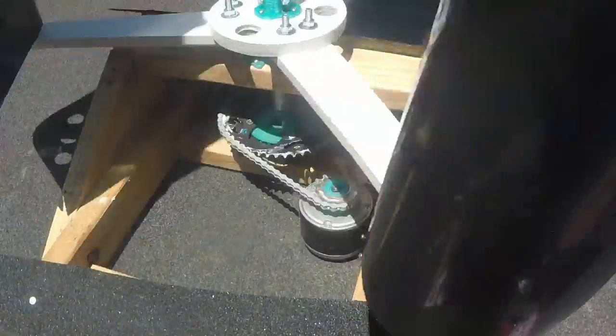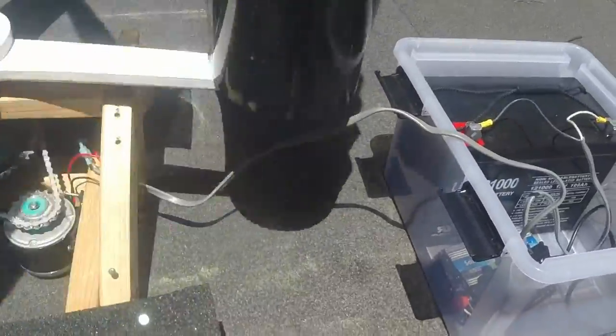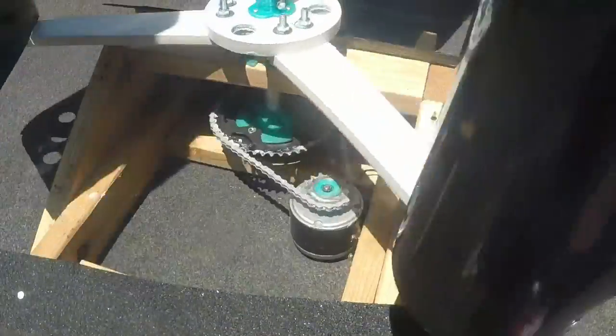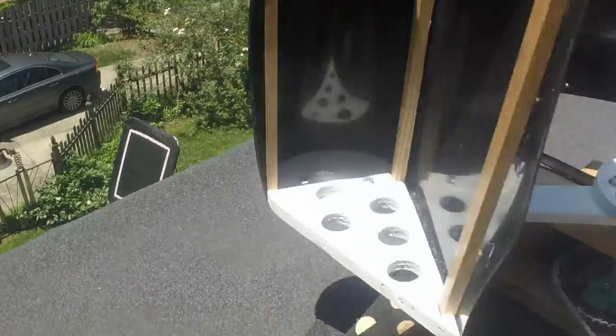The turbine generates power with the generator in the base. The voltage from the generator is then stabilized at 12 volts by a charge controller. From there, the power either goes into the battery or into the house via a grid inverter. The generator is driven by a bike chain.